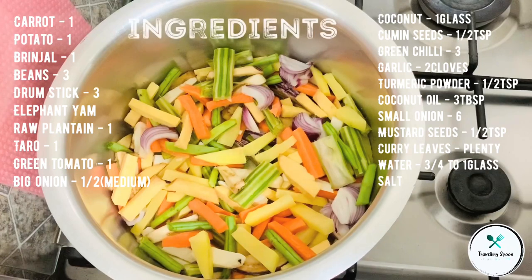I am going to use all the vegetables. I am going to use all the vegetables — the ingredients are in the description box.